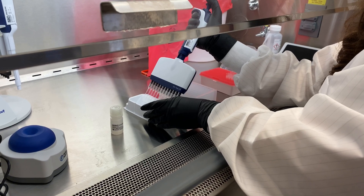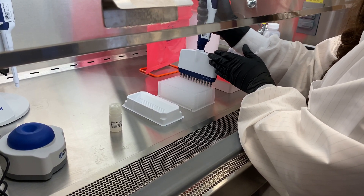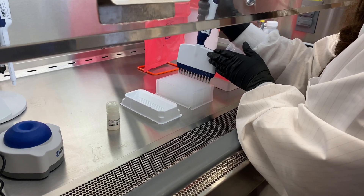The positive control is a separate reagent that does not go through extraction. Therefore, well 12H can be ignored.